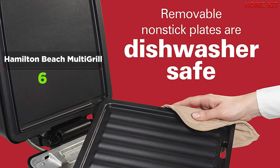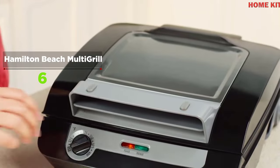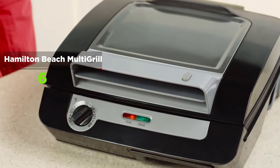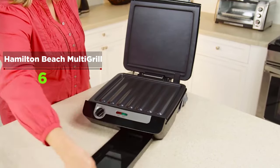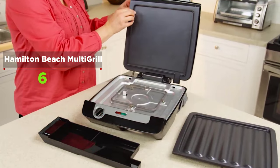A built-in kickstand helps drain away grease, creating less mess and crispier bacon. Since both the top and bottom cook surfaces are heated, there is no need to turn the bacon — just place strips on the grill, close it, and it's perfect and ready to eat in less than 10 minutes.